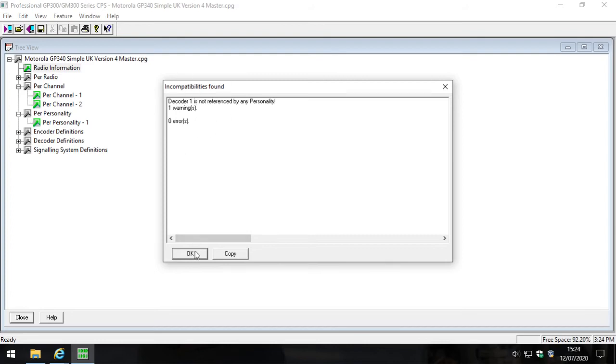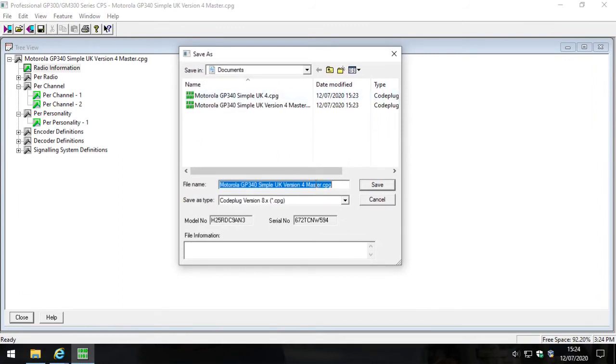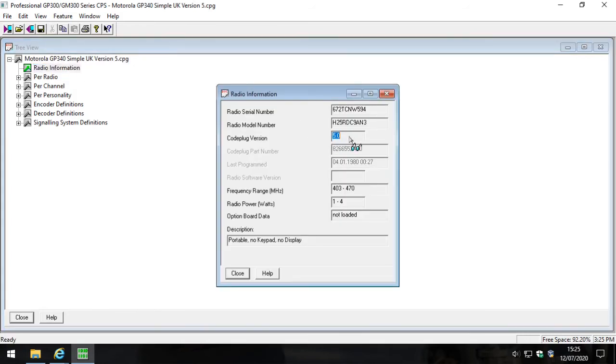You might get a warning, but as long as it's not an error, click OK. Now stop here - it's already got the name of your master file filled in. If you allow it to overwrite your master file, it will overwrite it with whichever code plug version you select. Don't do that. Select code plug version 5, then delete '4 master' and type '5' and click save. You'll notice it closes afterwards - that's fine. Open the file again and you'll see a version 4 master and a version 5. Open version 5 to verify - it now shows version 5. Great.